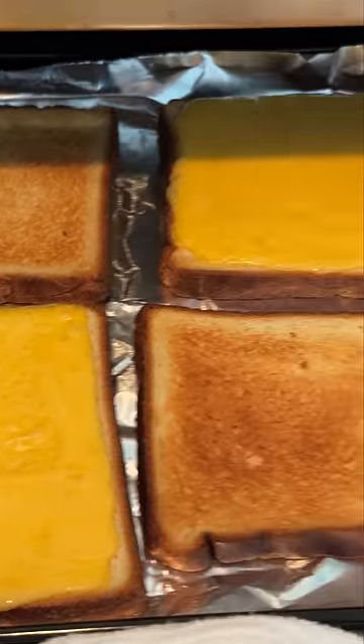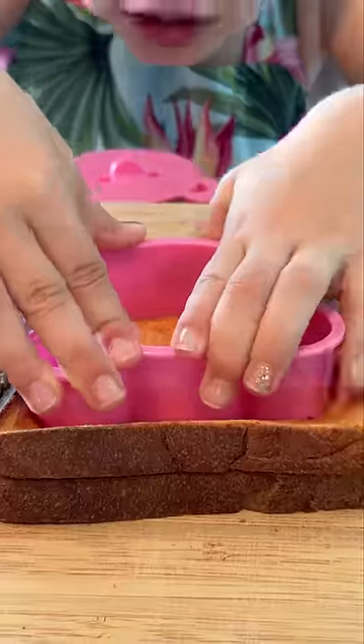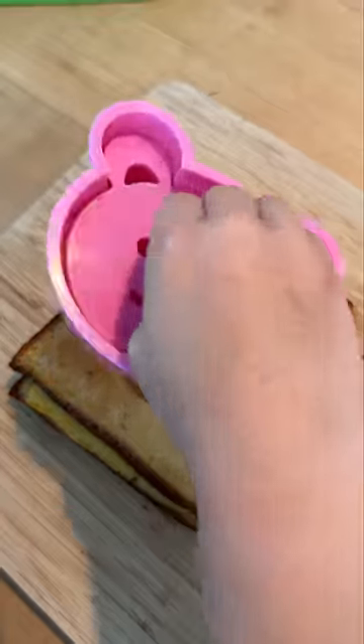Okay, I'll be honest — using the cutter isn't as easy as it looks if you're using it on a grilled cheese sandwich. But if you're cutting untoasted bread or other soft things, it shouldn't be an issue. It's made out of plastic, so you're gonna need a lot of pressure and wiggling to cut out the bear cleanly.